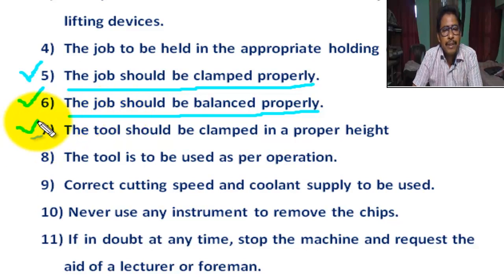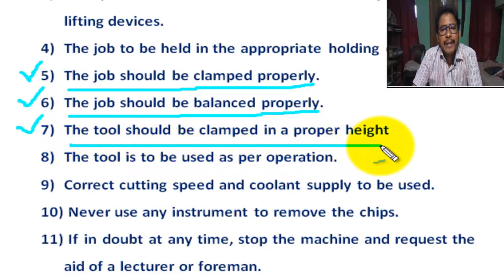Number 7: The tool should be clamped at a proper height. Number 8: The tool is to be used as per the operation.